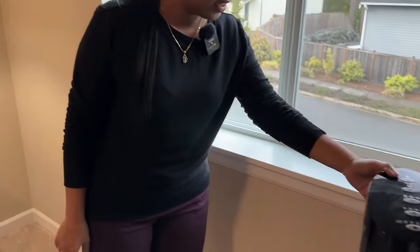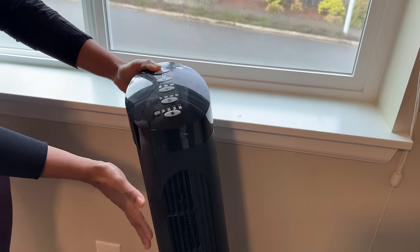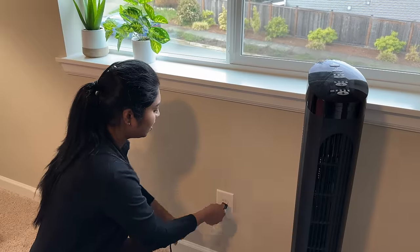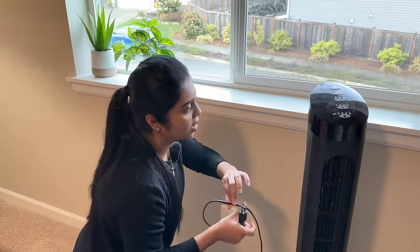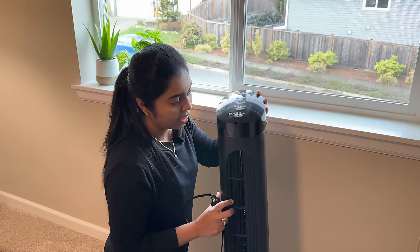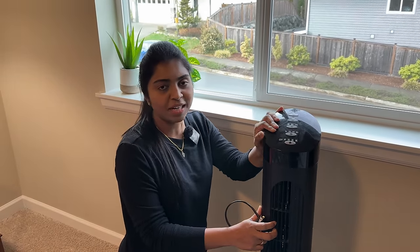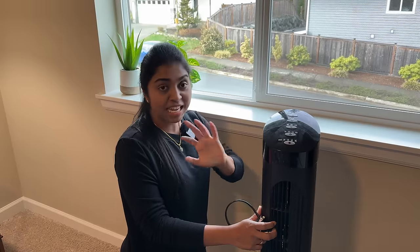That's why we have a tower fan here. This is a room. If you look at the tower fan, we can move to a ceiling fan. But still, this summer we have a little upgrade here. In our guest bedroom, we will first install a ceiling fan.